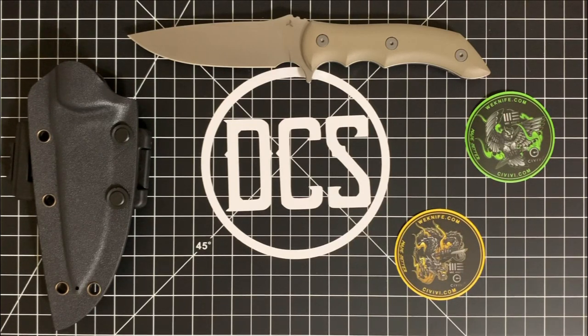In fact, I probably use fixed blades more than my folders since I cook every day. Whenever I'm in the kitchen, you better believe I'm going to be using a quality fixed blade and not my folding knife like you might see on some demonstrations on other channels. Not knocking them, but a fixed blade is where it's at when you got to get the job done.